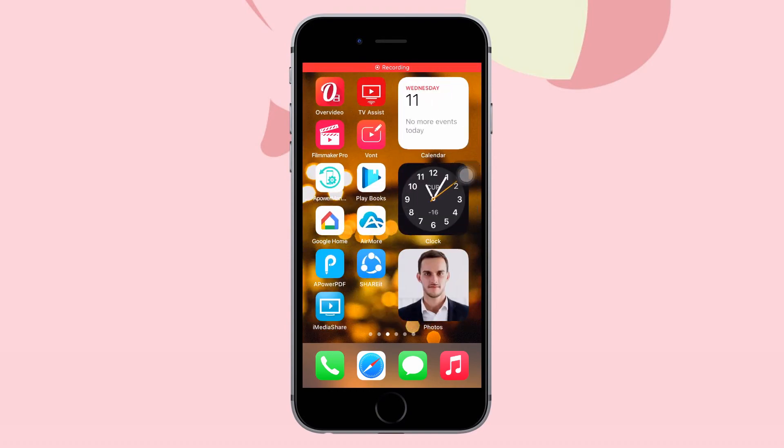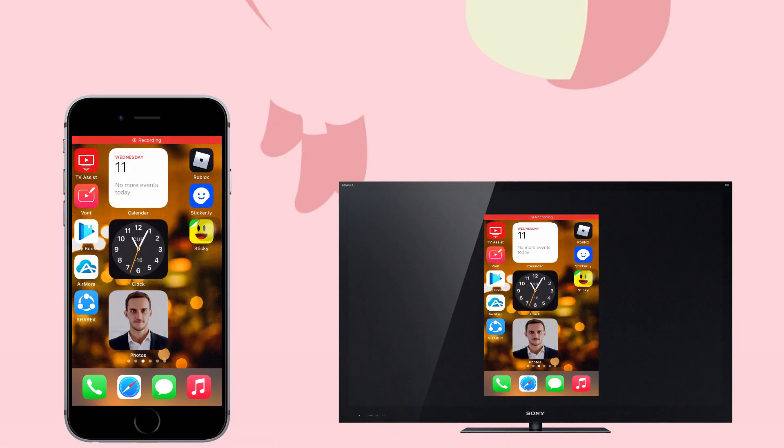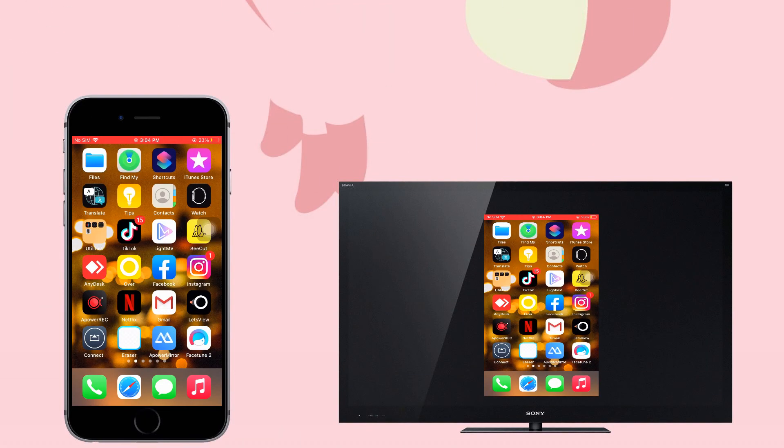Lastly, iMediaShare. Go to the App Store and download iMediaShare, launch the app, and choose between photos, music, or videos that you want to mirror. That's how you can mirror iPhone to Sony TV — thanks for watching!